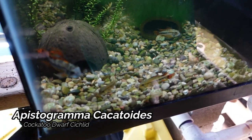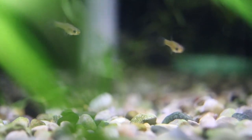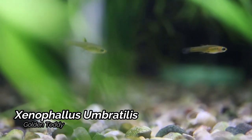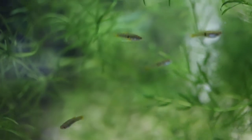Heading over to the next tank in this rack, these are the Epistogramma cockatoides. I've got a group of four in here — I've not seen any breeding from these yet, but we'll go ahead and keep plugging away at them. Up next we have the Xenophallus umbertillus — this is another little micro live bearer that comes from Arenal Volcano in Colombia. Another pretty nice little rare fish that we should see more of.